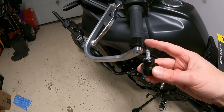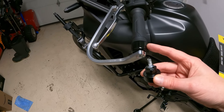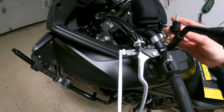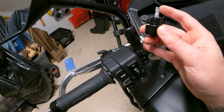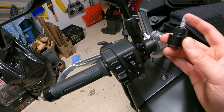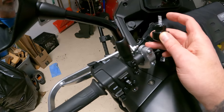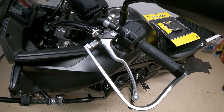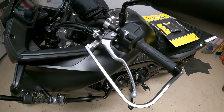The Bark Busters come with new bar ends and spacers that go in there. I moved this over just a little bit as they called for, but I don't think I needed to. Then you just assemble this bracket and everything's just loose here now. I'm just going to get ready to do the other side.